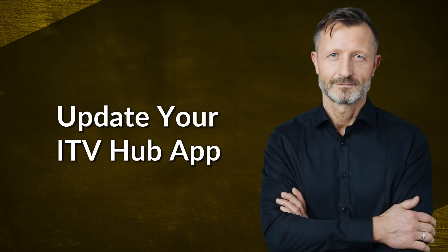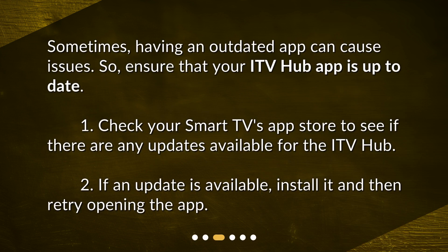Update your ITV hub app. Sometimes having an outdated app can cause issues, so ensure that your ITV hub app is up to date. Check your smart TV's app store to see if there are any updates available for the ITV hub. If an update is available, install it and then retry opening the app.